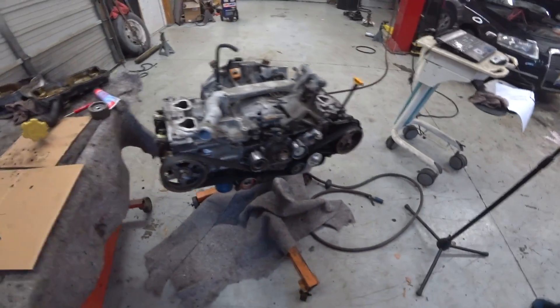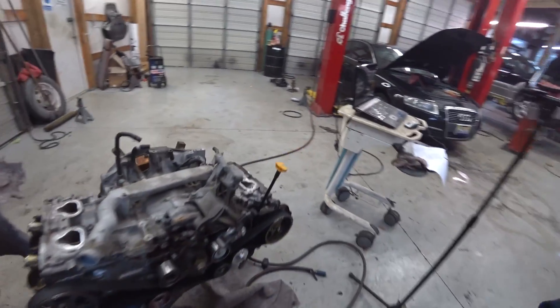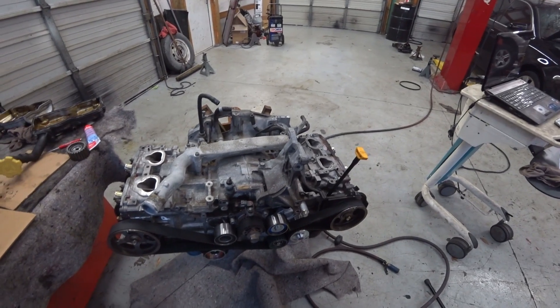We're supposed to get snow tonight, and I've got this thing mostly back together. There's a few parts I'm waiting on — I'm waiting on some tube grommets for the valve covers, and those should come Monday.